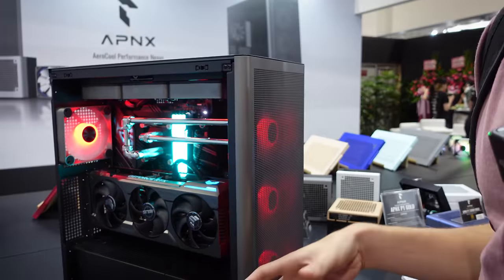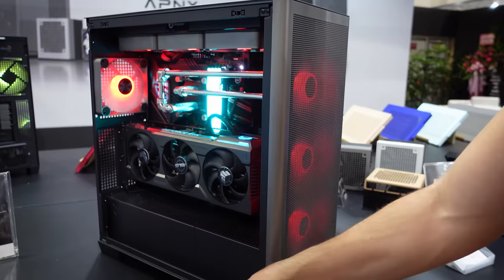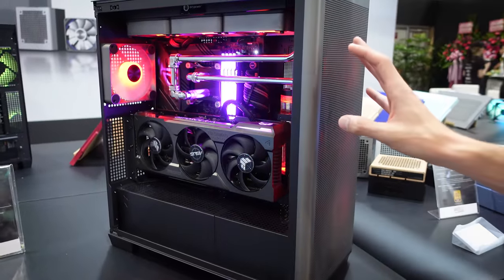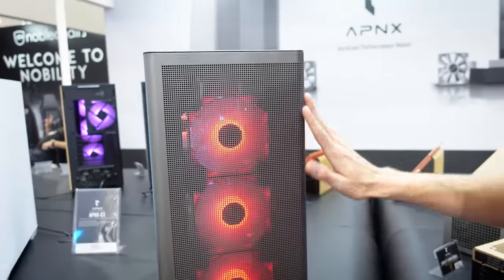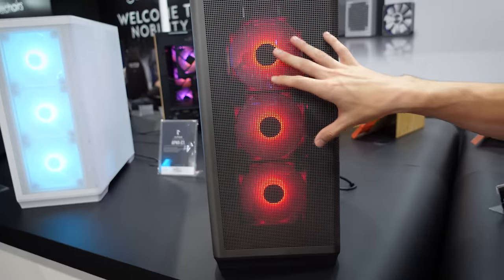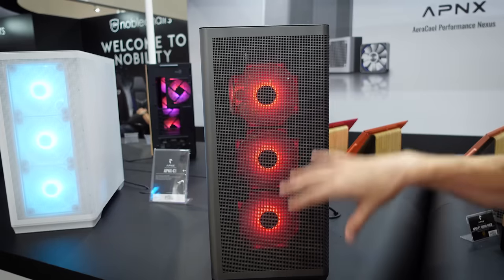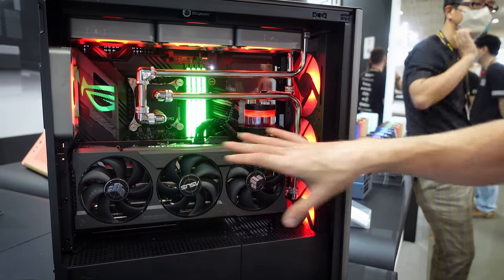We've stopped by the AeroCool booth — they usually make more price-competitive cases, but we really wanted to show you this one. It's a rebrand called the APNX lineup — AeroCool Performance Nexus — and this model is the C1. It makes a statement right away. They've got a nice contoured, curved front panel that's one solid piece with perforations up and down and a dust filter.